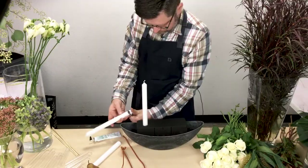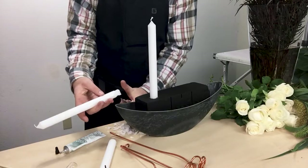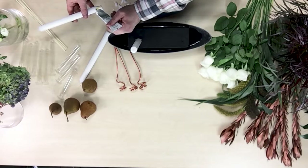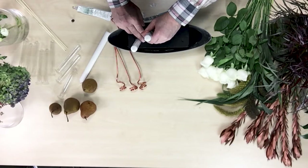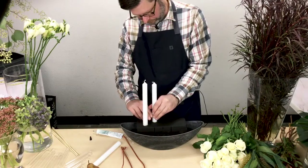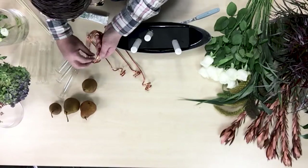To start, I anchored Midnight Oasis into this recycled boat container. I have inserted the candles into it. I carved the bottom of the candles and then put Oasis floral adhesive on the base of the candles before inserting them into the foam.